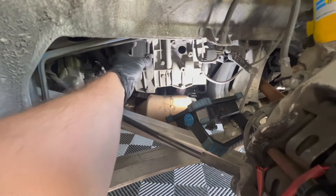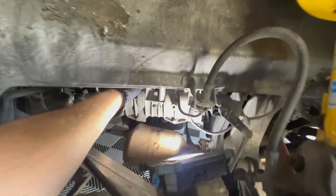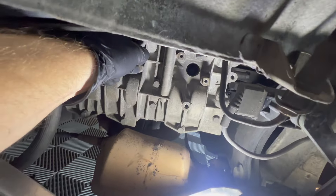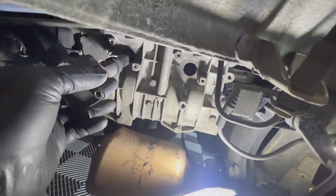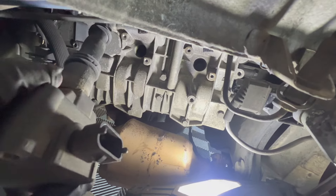To get these coils out, grab around the coil and give it a little wiggle back and forth as you pull out. It'll help it release and get the coil out.